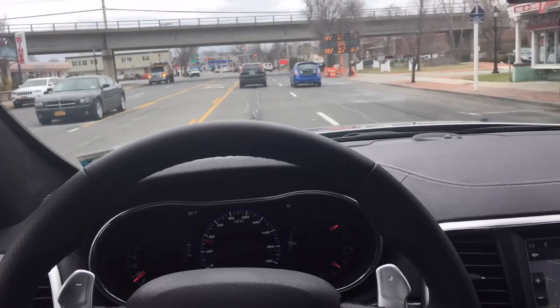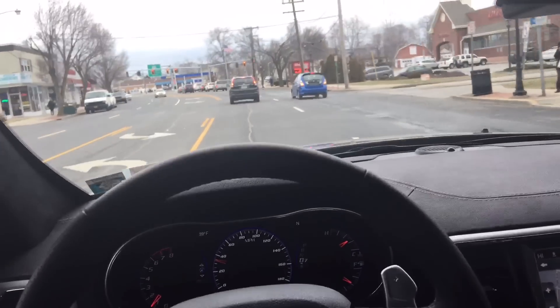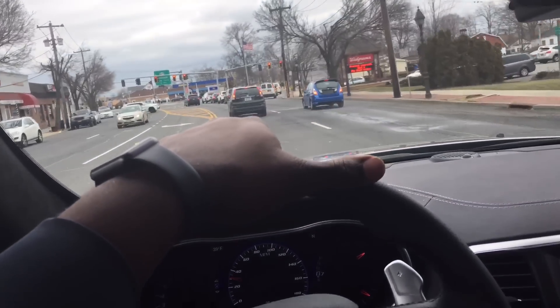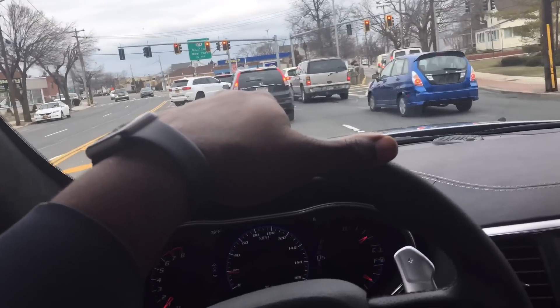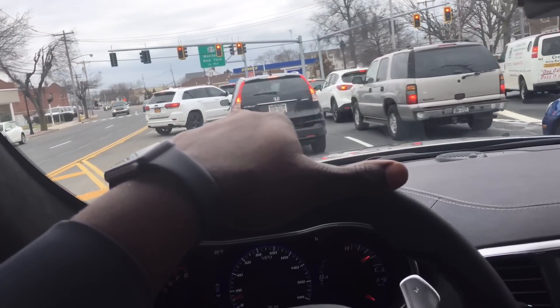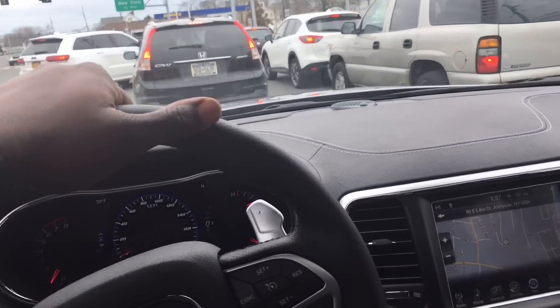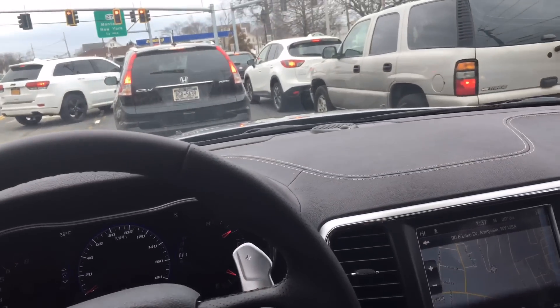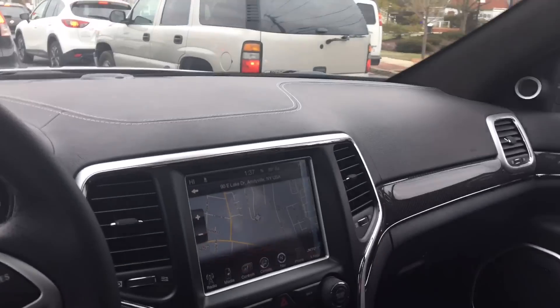If anybody wants to buy one of my track experiences, I don't need two. The track experience is really awesome — they let you drive everything but the Viper. If I sell it, I don't know exactly what it costs, probably around $600 or $700. I'll knock $100 off to make it more palatable. The Jeeps are really good trucks — the only downside is that rear legroom is okay but could be better.